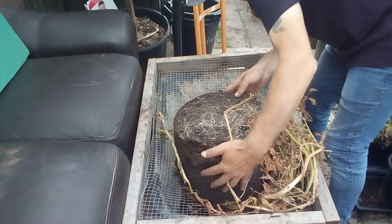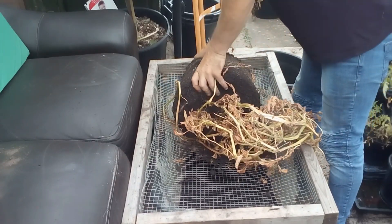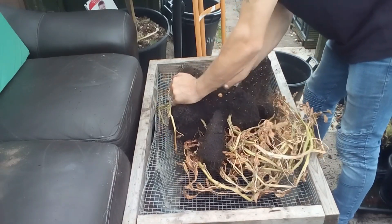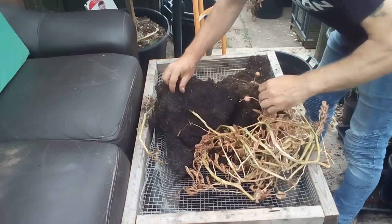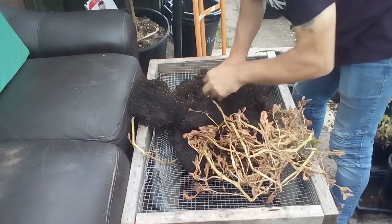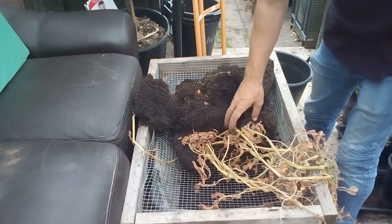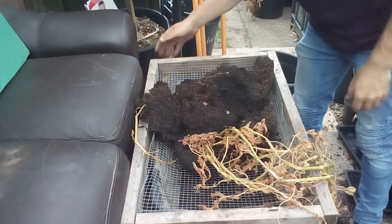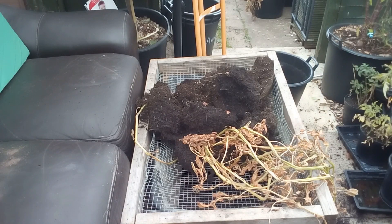Hopefully we get some decent potatoes from this. You can see there's a few — there's one. We are getting a few, so I won't bore you with me doing every single one. I'll update you once I've done all four buckets of the Desiree — see you soon.